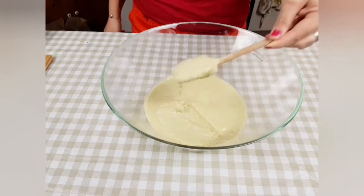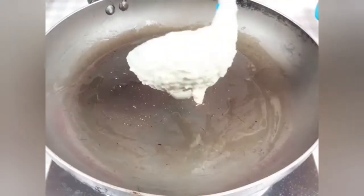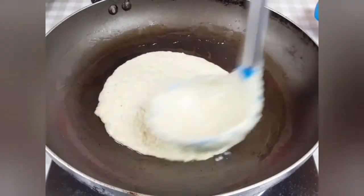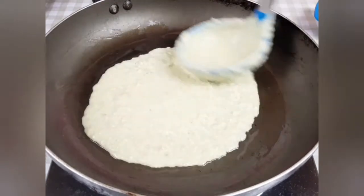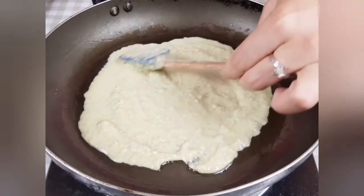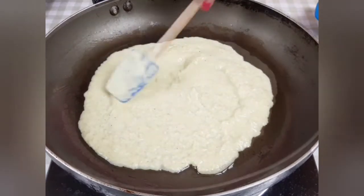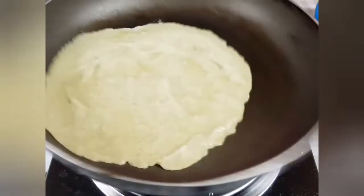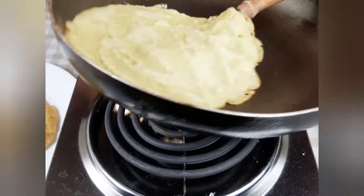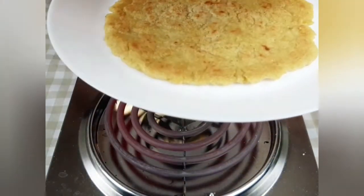I will heat a little bit of oil in a medium pan and start spreading my batter. I spread and level it until it's as thin as possible, using my ladle first and then continuing with a small spatula. I let it cook two to three minutes on medium-high heat, shaking the pan every now and then. When it's released from the pan, I flip it to the other side and let it cook for another two to three minutes. I repeat this process for all the batter.